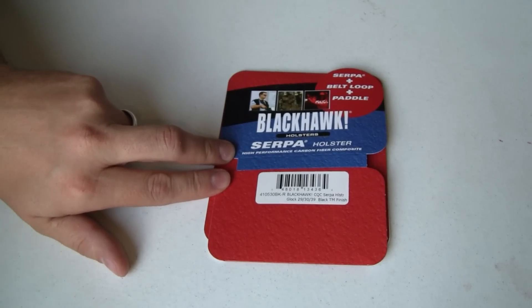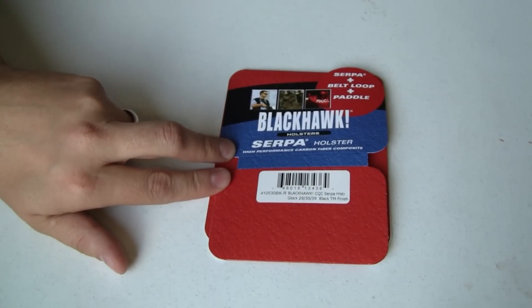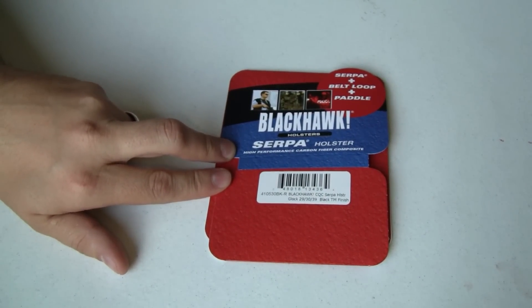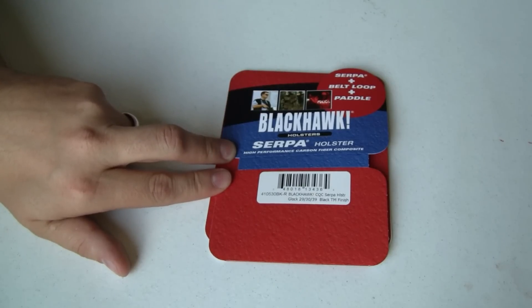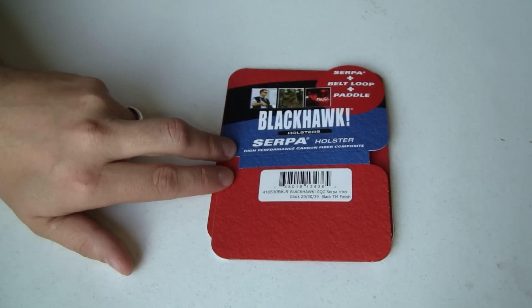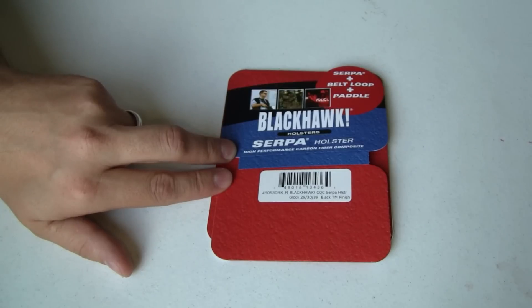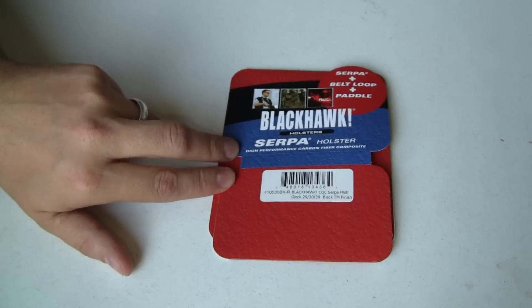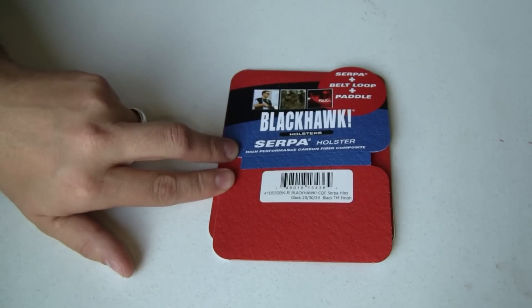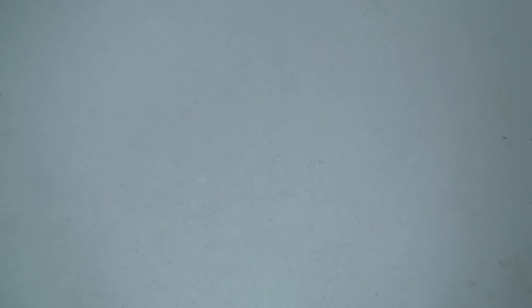The Blackhawk Serpa CQC Holster is a high-performance carbon fiber composite holster, meaning it's basically made out of a plastic-like material — very lightweight and very strong. This particular holster fits the Glock 29, 30, and 39, and is the right-handed model. They also have a left-hand model and other models to fit other Glocks and other manufacturers of firearms as well.